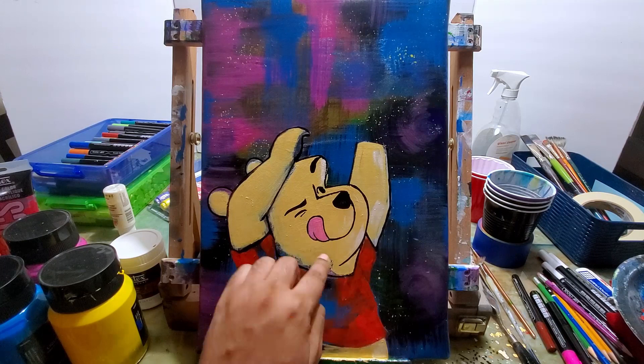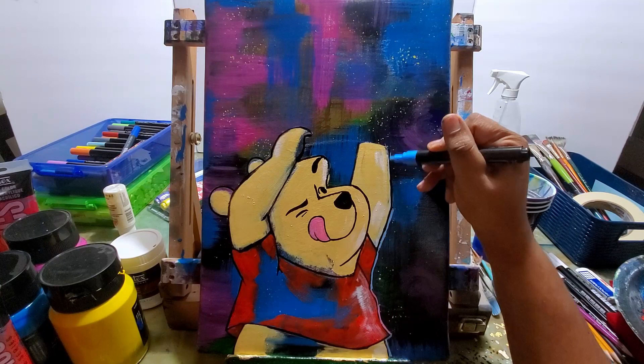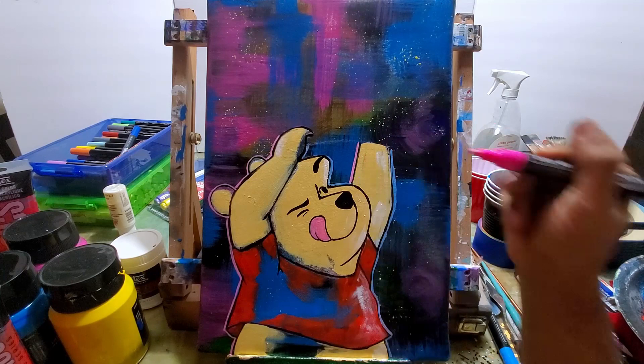I added a little bit of white to the lighter parts of his body. And now I'm doing an outline of his body with pink on the left and baby blue on the right side.